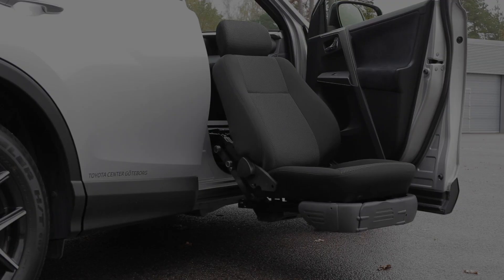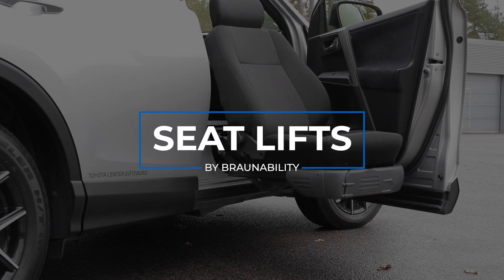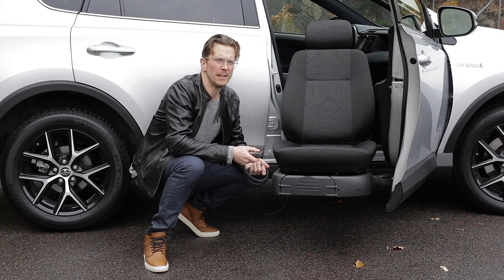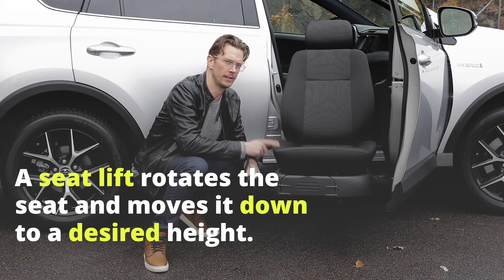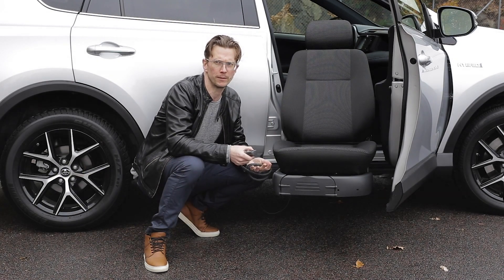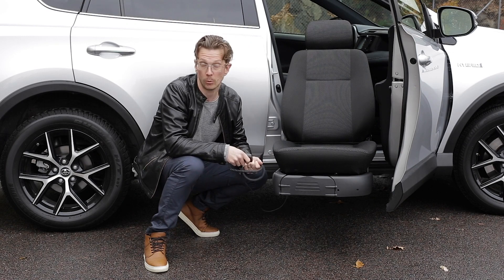Today we're going to take a brief look at seat lifts. A seat lift is much like a swivel seat — it can rotate out and it helps you get in and out of the vehicle. But the difference is that a seat lift also goes up and down. So you can always make the transfer to a wheelchair downwards, and you can make the transfer from a wheelchair downwards as well. It's the easier way to transfer.